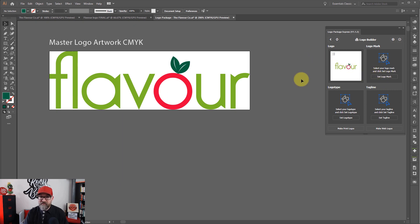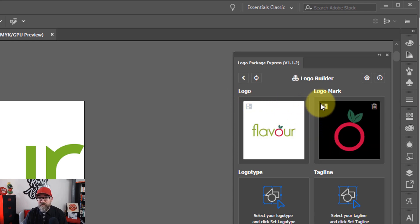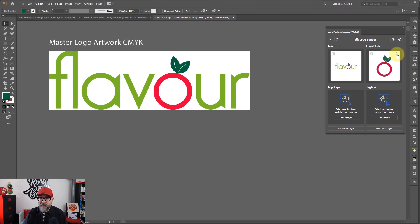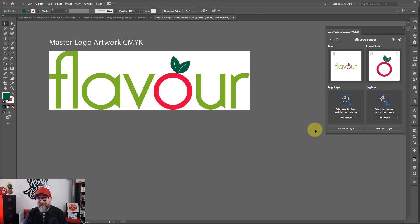Now I need to set my logo mark, which is this element here. I'm going to set the logo mark, and you'll see now it's giving me that there. You can view these on light or dark backgrounds by choosing these two buttons here. If you find that you've made a mistake in setting your logo mark, you can click the little trash icon and it will delete it, then select the right part and set your logo mark. I don't have a logo type only version - it's a combination mark here, and I don't have a tagline. But if you did, you would select the word mark, hit that button, and the same with the tagline.